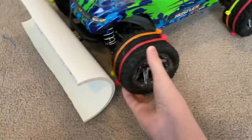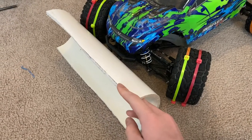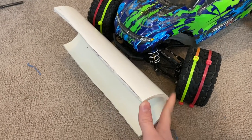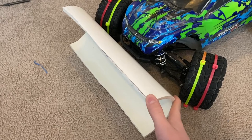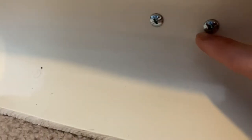In case you want to make one, all I did was take a piece of 4-inch PVC, cut it to about 12 inches long, and then cut it in half. Then the two front screws where the bumper is held on — just go straight through there with longer screws, and then add some spacers.